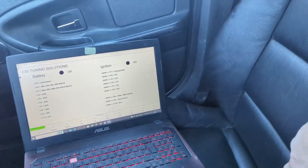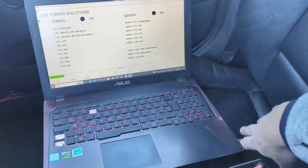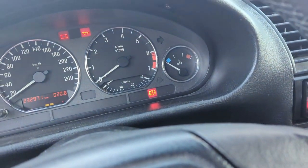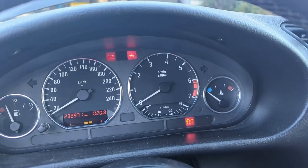So everything is fine now. I can drive again, passengers have a front seat again, and can enjoy the E36 luxury — heated seats! That does it for today's video. Thanks for watching and until next time.